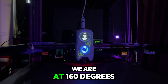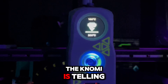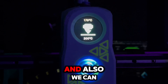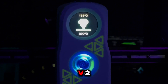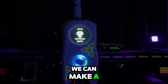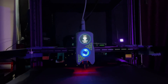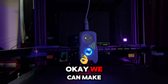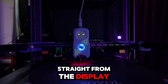We are at 160 degrees. The KNOMI is giving us a lot of useful information, and because this is the KNOMI V2, we can make a lot of adjustments straight from the display.